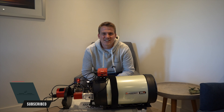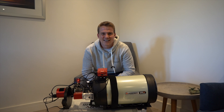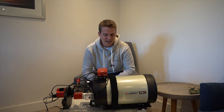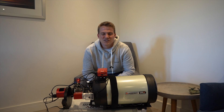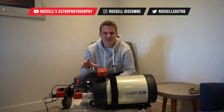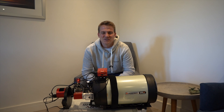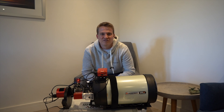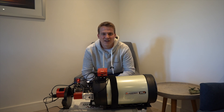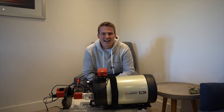Those who follow my channel will know that I put a video up a couple of months ago saying that I've gone out and picked up a second-hand Edge HD. I'm really excited that I'm finally able to use it. I've been waiting all that time to get all of the parts needed for this rig. A few parts were out of stock and really difficult to source, the main one being the off-axis guider. I also had a few other issues with parts which turned up damaged, which I'll tell you more about when I have this set up.